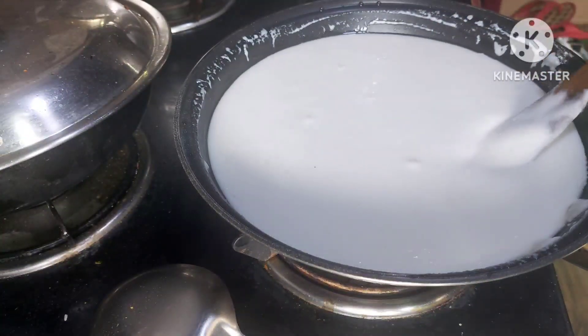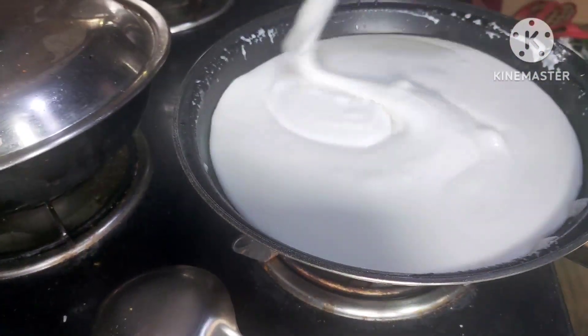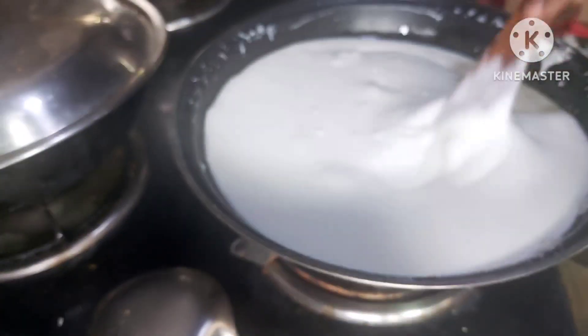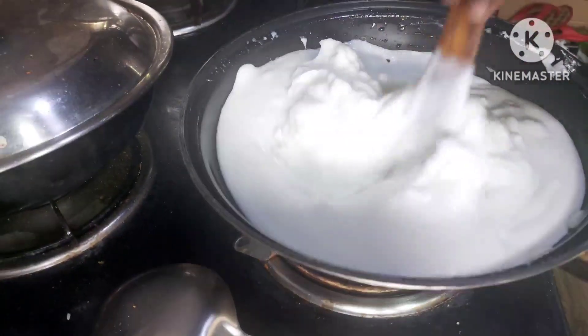Continuously stir the mixture until the water evaporates and the mixture starts to take on a definite consistency. The resulting dough should be soft and non-sticky. Stir thoroughly as it starts to thicken up.